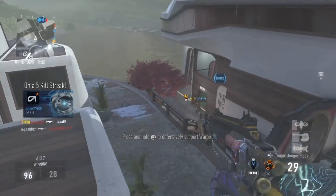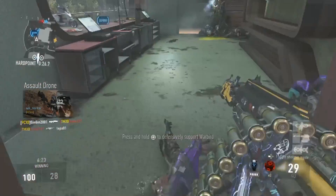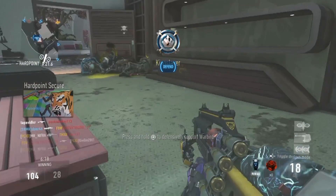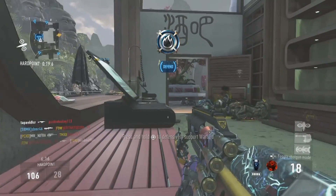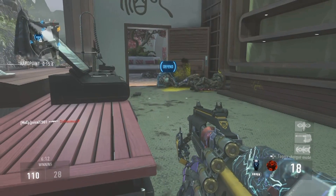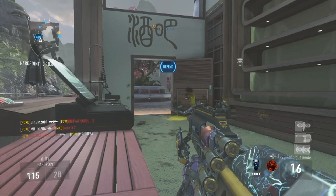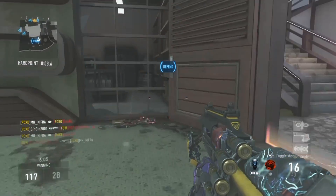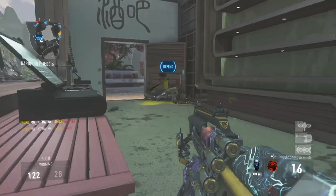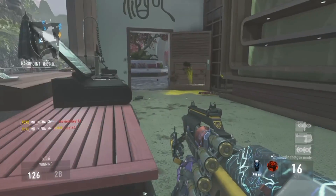The iron sights on this gun — I just like them. I haven't tried the red dot sight or anything like that, but right off the bat I really like how fast it aims down the barrel to iron sights. It has a really good feel to it. The red dot could be nice, but I sort of like the gun as it is.